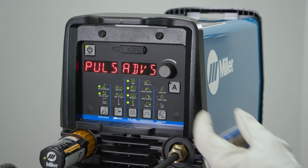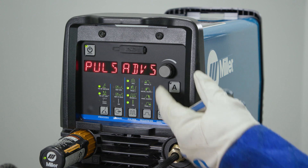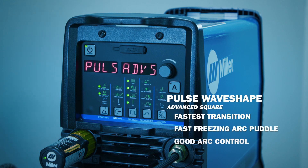The QuietPulse is active when in the sine and triangular selections within this menu. The advanced square waveform is going to give you the fastest transitions between the peak and the background amperages and give you a fast freezing puddle for good arc control.